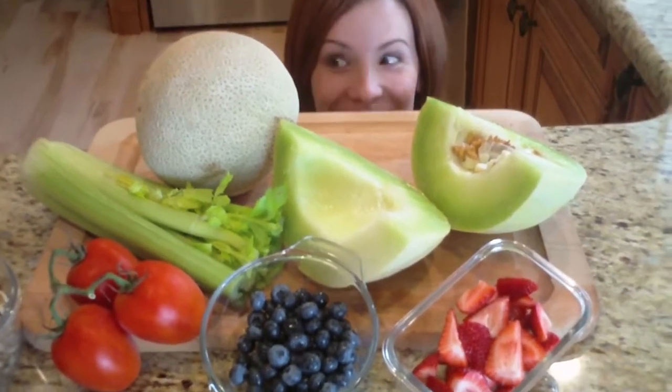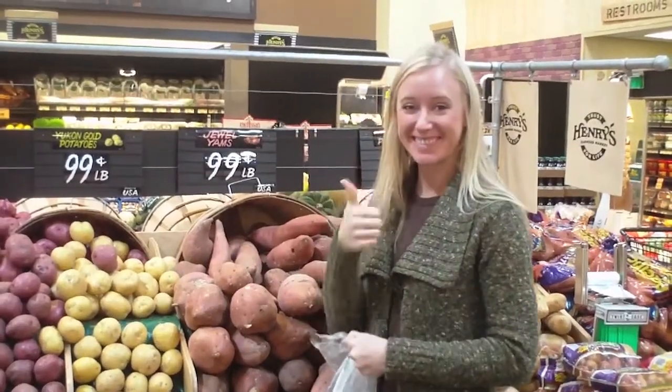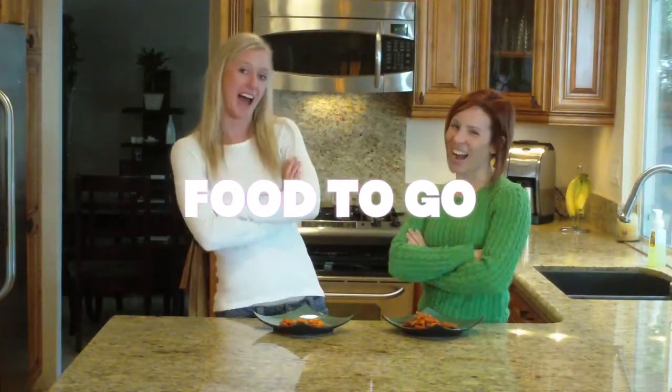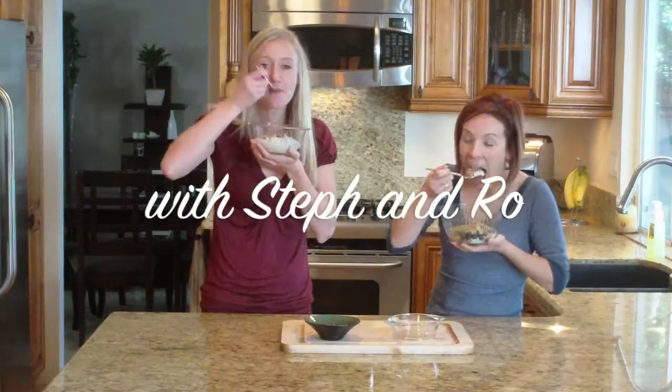One, two, three, four. Healthy snacks on the go, dancing at the studio, feeling our bodies the right way. Energy for exercise, feeling good — you'll be surprised. Food to Go with Steph and Roe. High five!